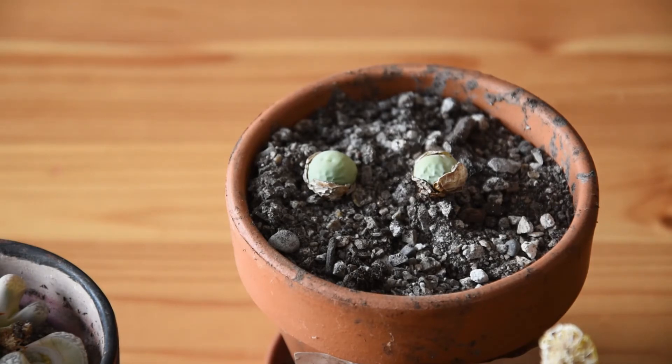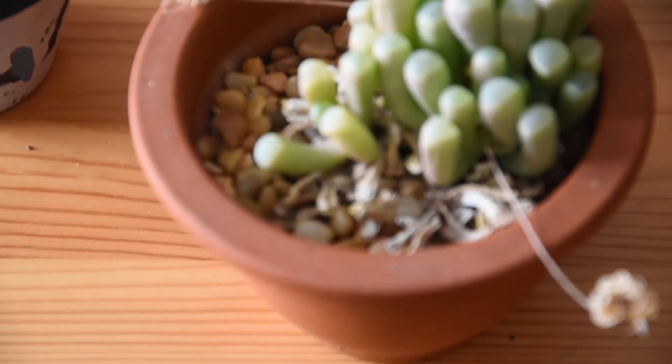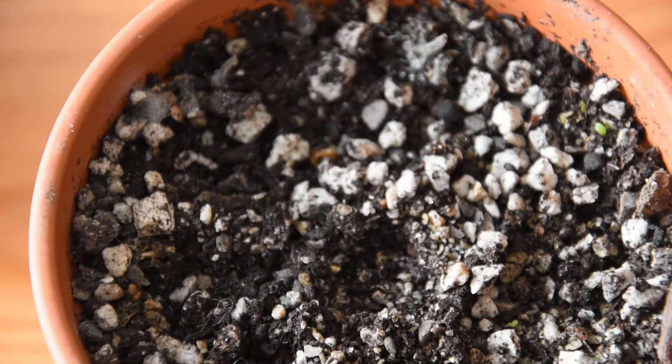However, only one species of Conophytum was not enough for me, so I also bought seeds. I bought quite many of them, but I have only sown them in three pots.